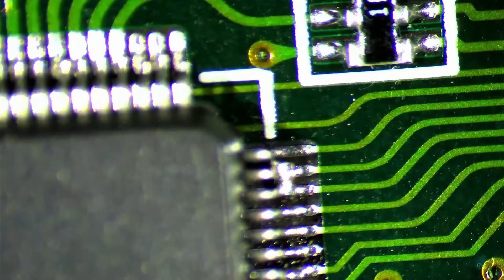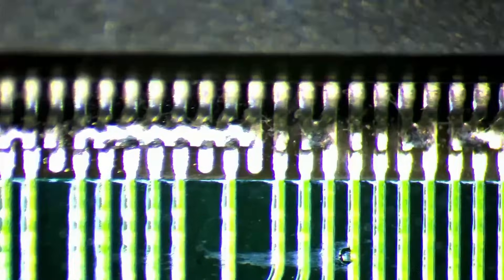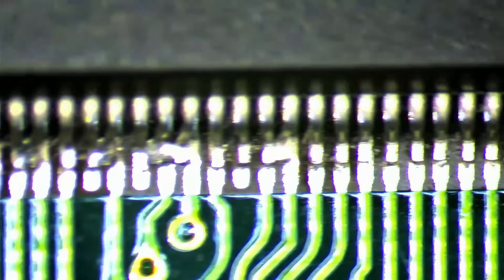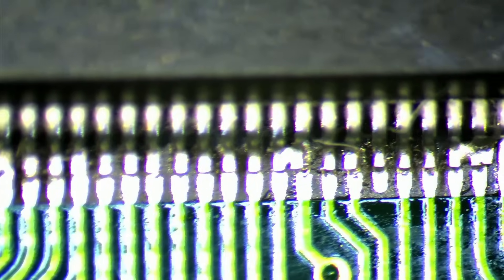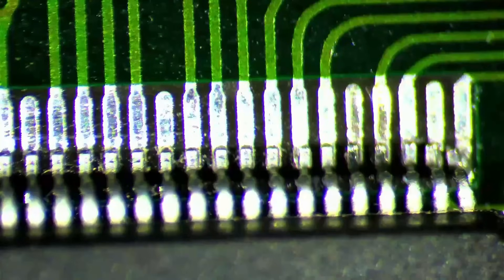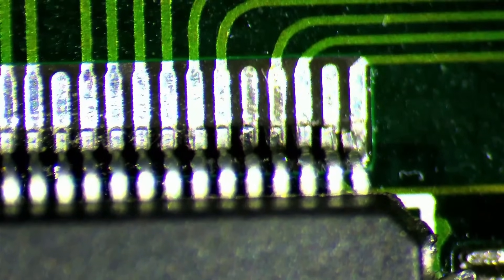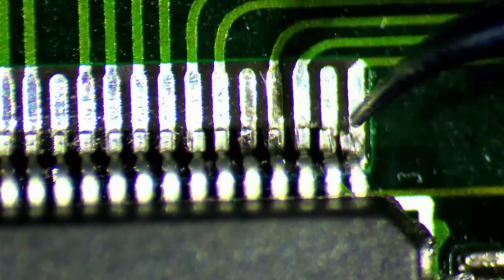Additionally, there are multiple instances of legs being displaced above their designated pads. That can happen when the soldering iron used was either too large or the person was simply not careful, which resulted in bent pins that eventually ended up being soldered together. I think the repair attempt was interrupted and eventually stopped due to the many issues, and the fact that there are still many loose pins remaining.